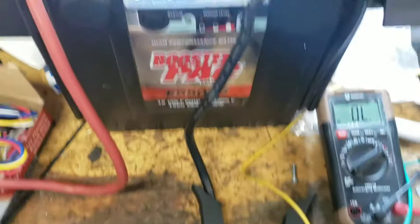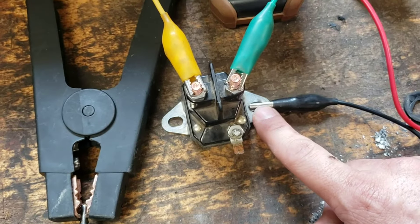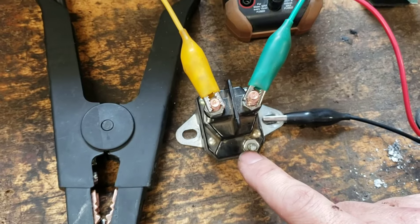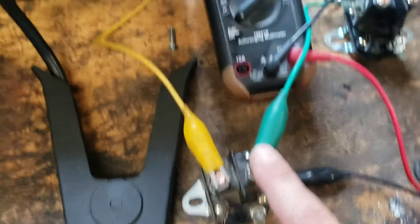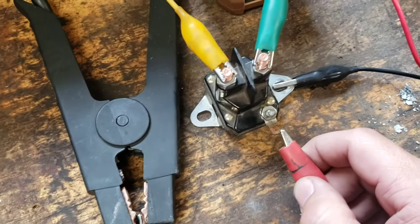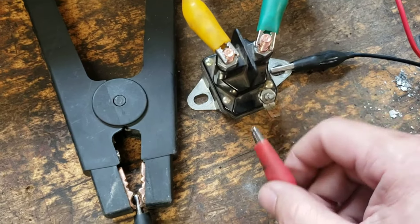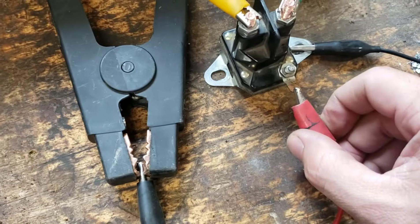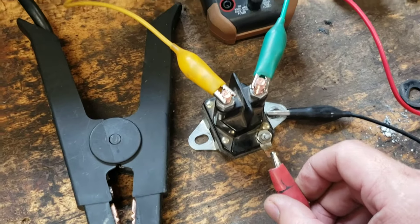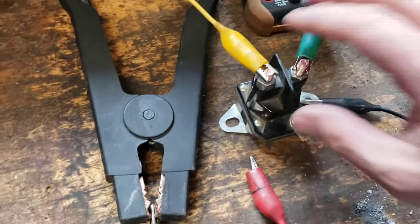I brought it over to the bench to test it. I've got a 12-volt source from a battery pack — the battery pack is grounded — and if I put 12 volts here it should click. I hooked my leads up to it on my meter set to ohms, so if it completes the circuit it should beep. As you can see — nothing. But if I take it and hit it on the bench a few times — yep, there it is. So it's just a bad solenoid.